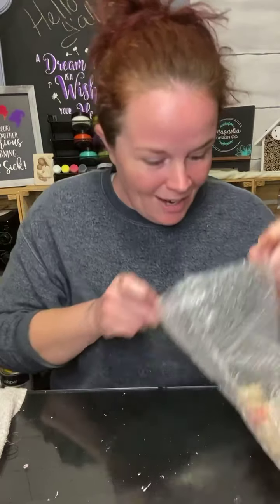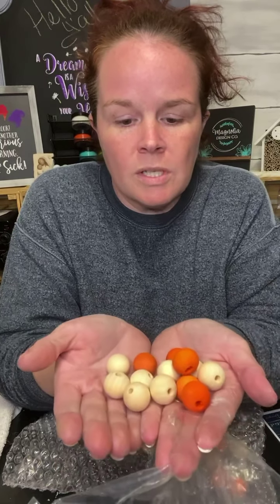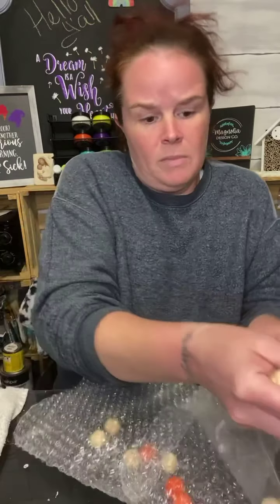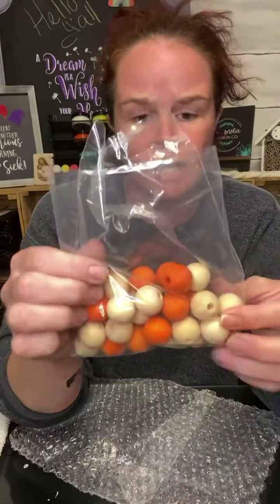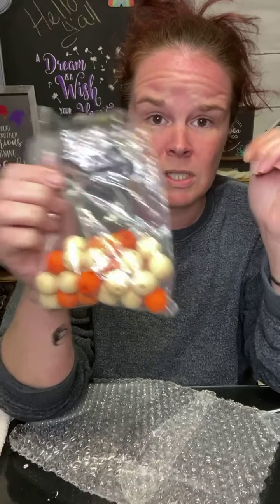You also get a bunch of wooden beads — some of them are already painted orange, so that's less work I have to do because I totally would have painted them myself. That's a lot of beads — actually enough that I could make about seven or eight of what I'm going to show you.